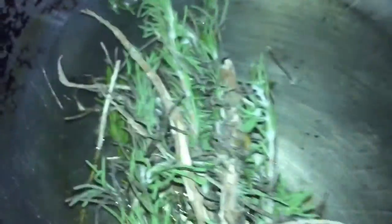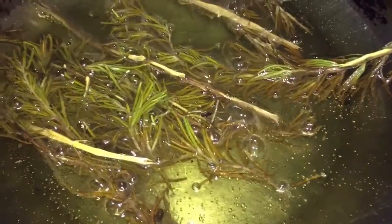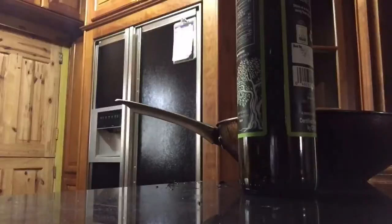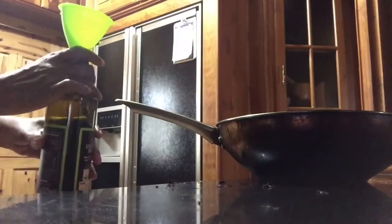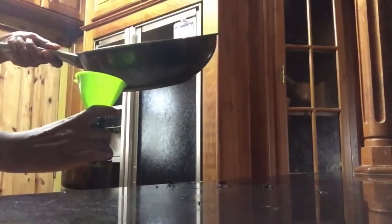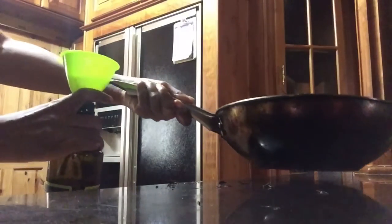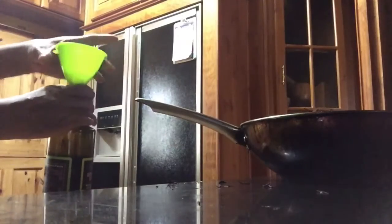Again it's basically the same process. You don't want to leave it in there too long for it to start to burn, so I am going to remove it and add my herbs to the container, then add the oil. As I said, you can omit adding the herbs to the container since the oil is already well infused, but leaving them in will add an extra level of infusion. And that's how we made the rosemary oil.